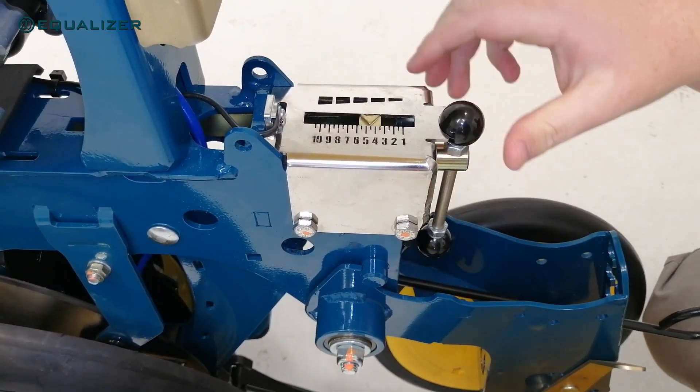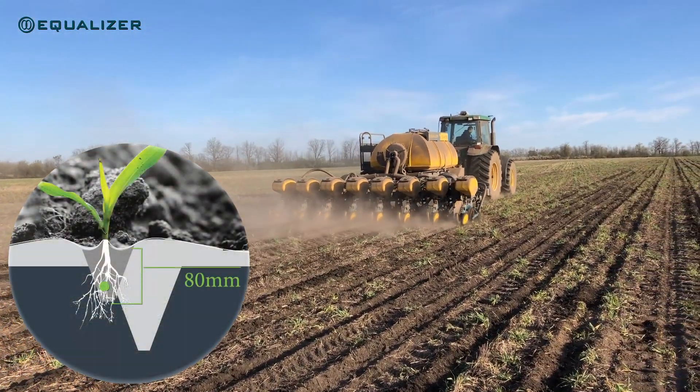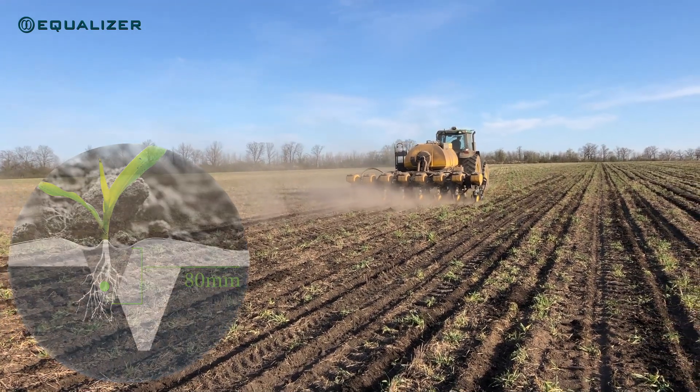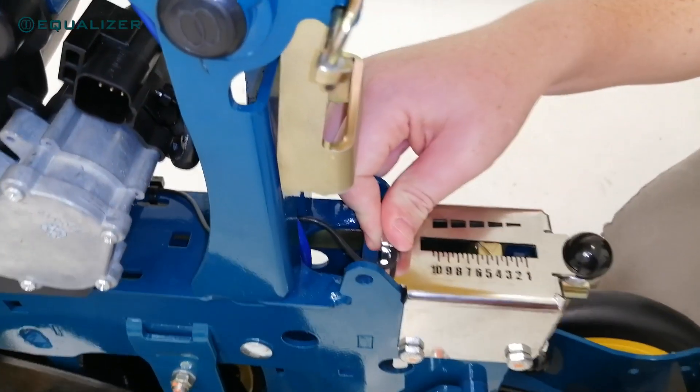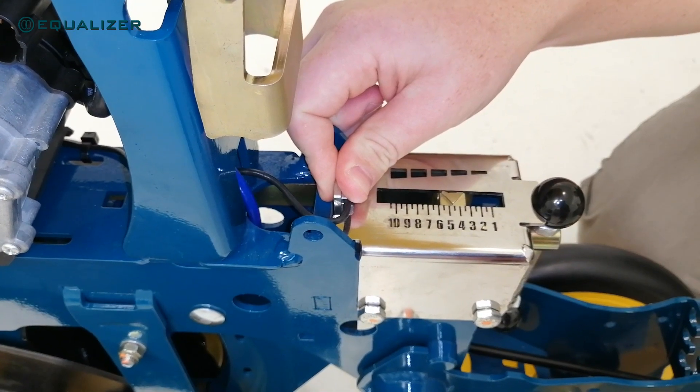With the new unit setup, a maximum seed depth placement of 80 mm is also easily achievable in a variety of soil types. The new depth adjustment position and mechanism integrates very well with the pressure sensor used for Precision Planting's Delta Force system, which ensures a very accurate reading.